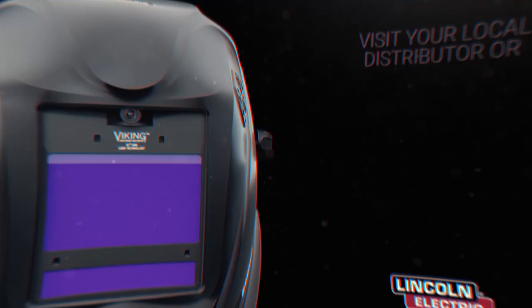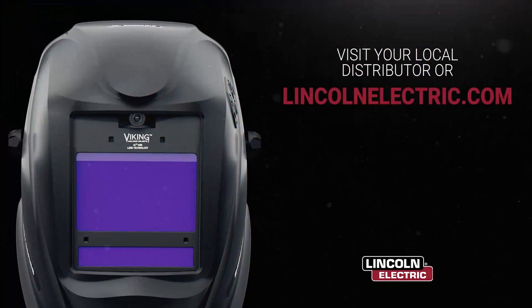The Viking 2450 Series ADV helmet is lighting the way to a brighter future for welding gear. Available in over half a dozen distinct designs, so you can personalize your performance and succeed in style.